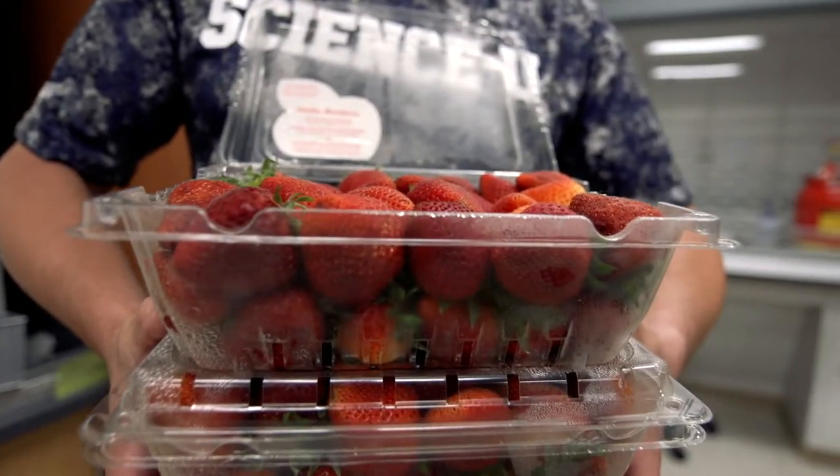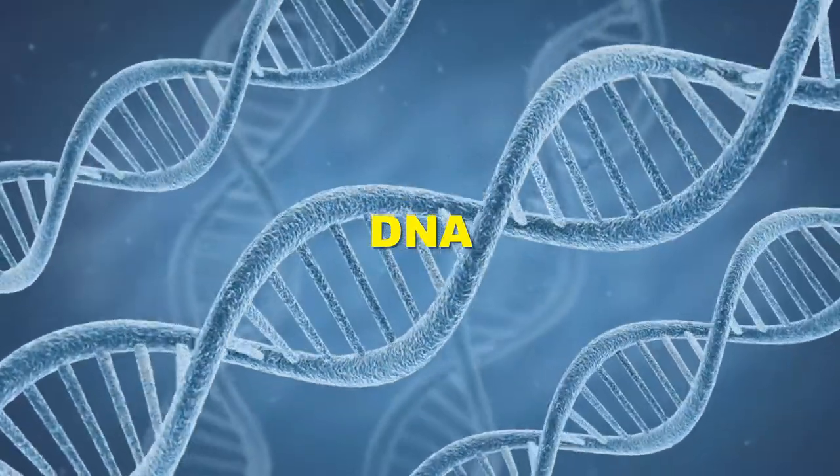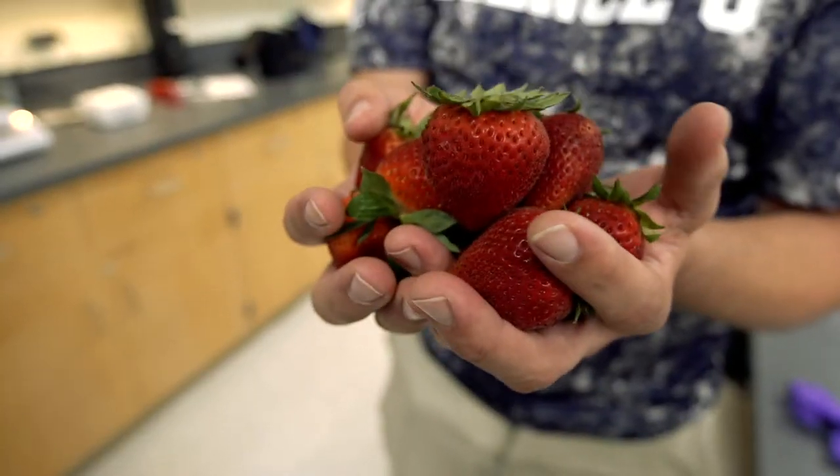Today we extract strawberry DNA, the dynamic code for life. DNA — every living thing has DNA. Deoxyribonucleic acid, which, like a recipe book, holds all the instructions for how organisms, like strawberries, create more strawberries.